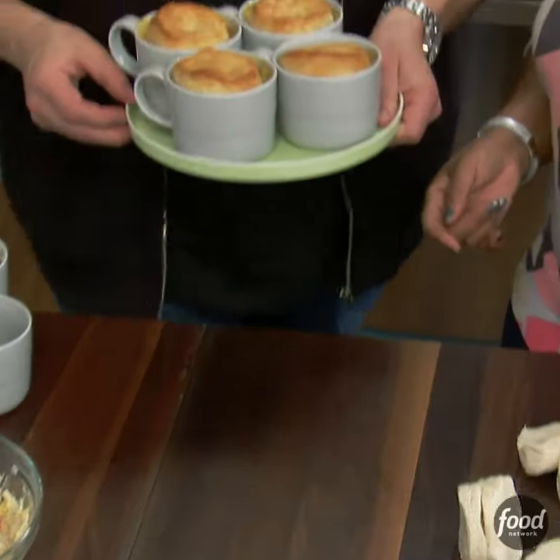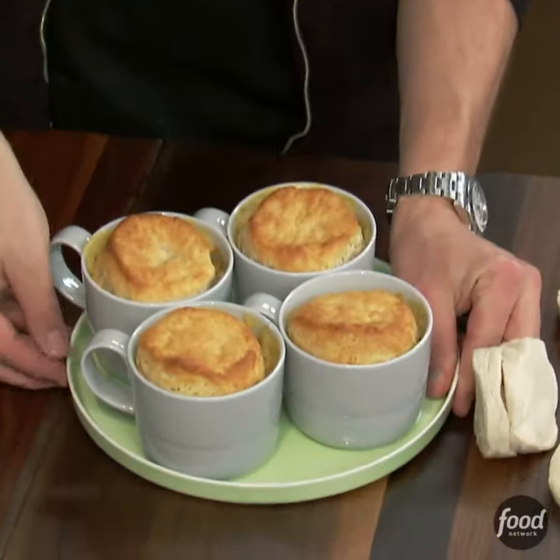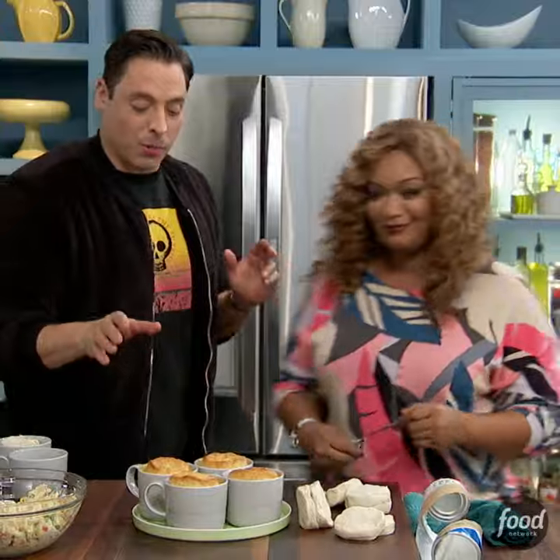Oh my God — portable. Chicken pot pie in a mug. Cute little guys. Grab one — they're a little hot, so be careful.